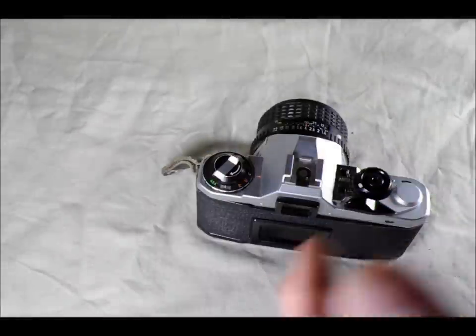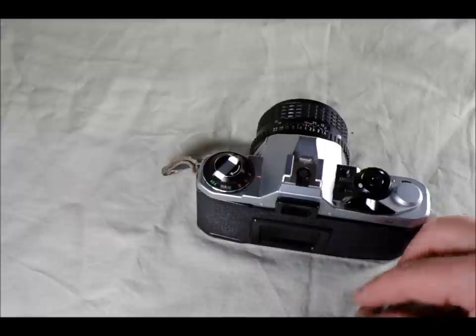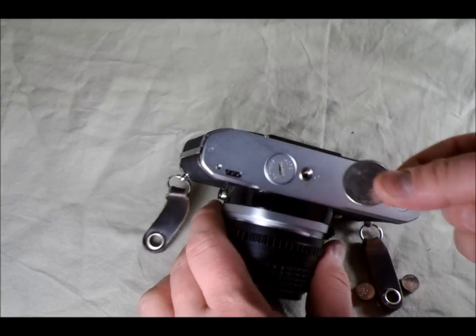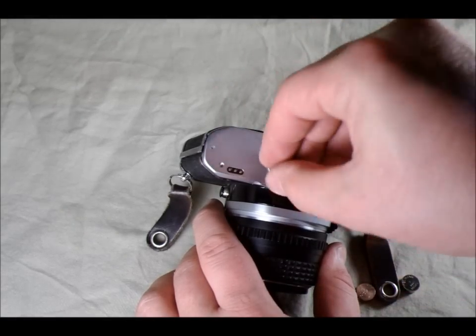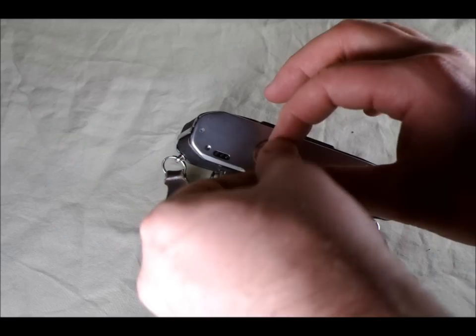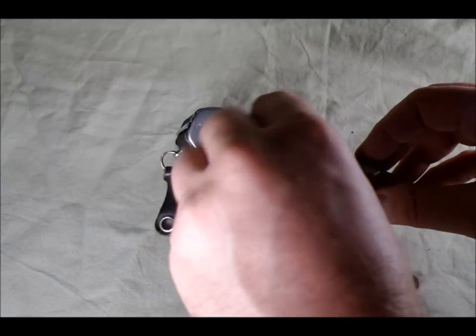To change the batteries, you need two LR44 batteries. To change them, you need a quarter or similarly-sized coin. You turn the battery cover in the direction of the arrow and it unscrews.